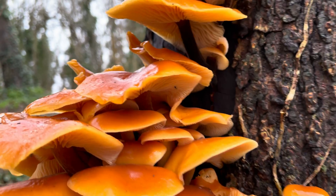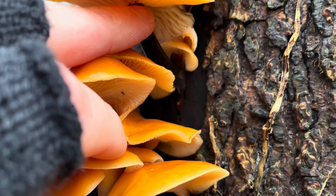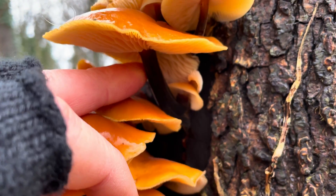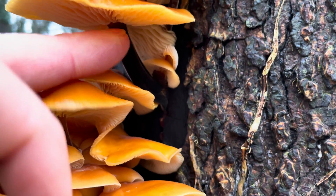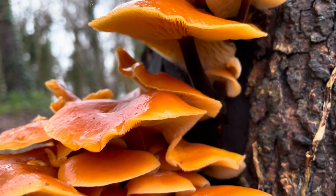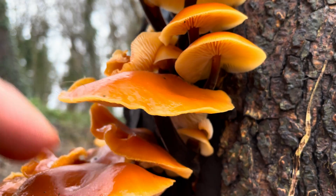A very important thing to note with velvet shanks is that the stems don't have a ring on them, because the funeral bell, Galerina marginata, will have a ring on it. So it's very important to learn the funeral bell mushroom if you're going to be picking these to eat.